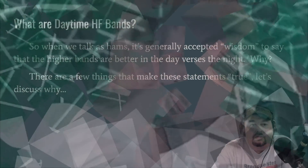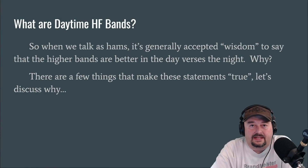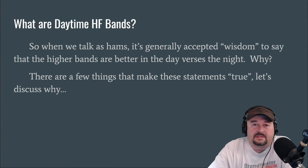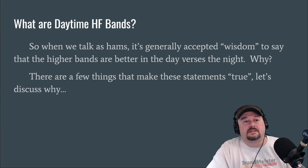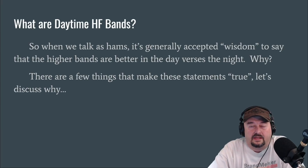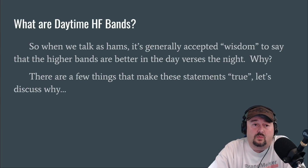Howdy folks, today we're going to talk about daytime ham bands, so stay tuned. Alright folks, let's talk a little bit about daytime ham bands and what they mean. So when we talk as hams, it's generally accepted wisdom to say things like the higher bands are better in the day versus the night. What we're going to try to do in this video is answer why.